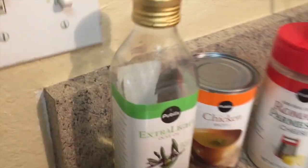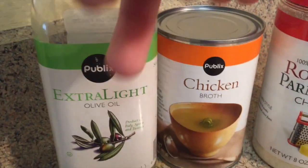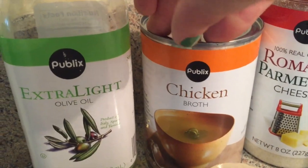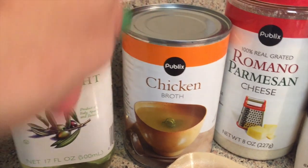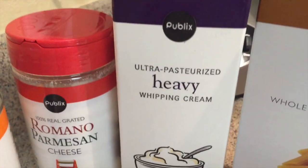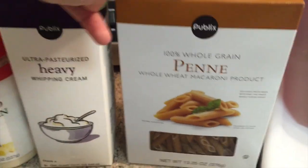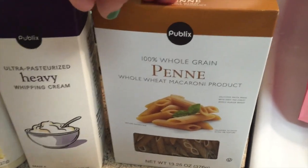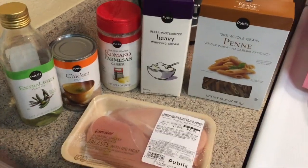It said to get olive oil, but I already had extra light olive oil. Then it said to get chicken broth — I didn't get the low sodium one, but whatever, it'll work. I thought I got the low sodium one but I got regular chicken broth. Then parmesan cheese, heavy cream, and I got some whole grain pasta. I'm super excited and hopefully it turns out good because I've been craving this forever.